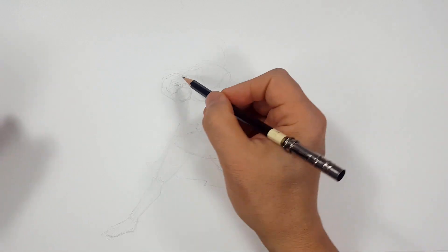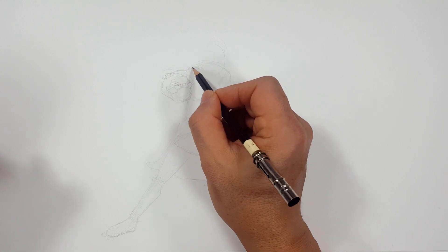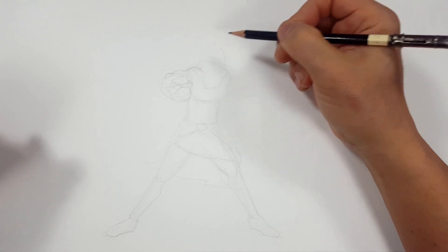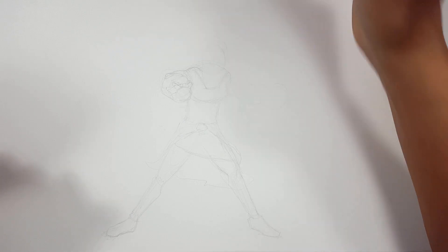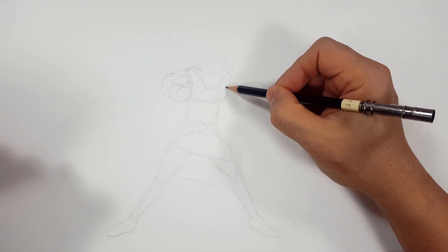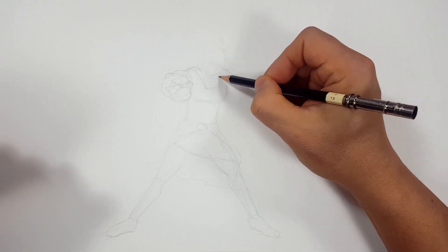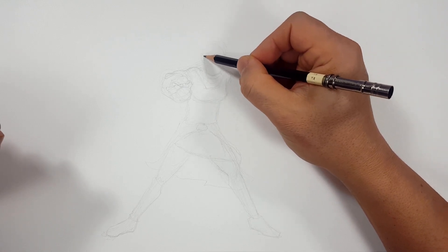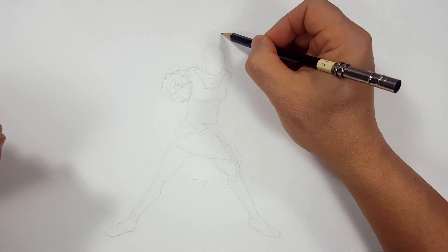A lot of it's covering her anatomy. I'm basically drawing the weapons more than I'm drawing the actual body. So let's see — I'm going to raise her arm up like this, and I'm going to draw her pretty hair up here like this.